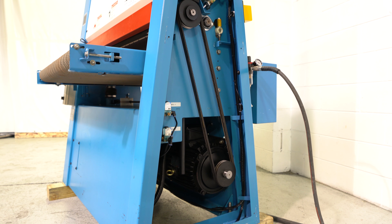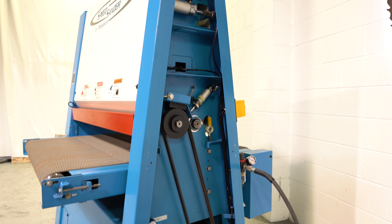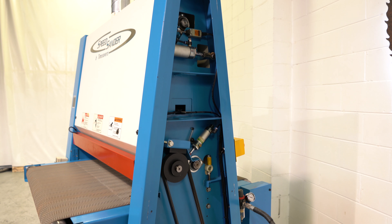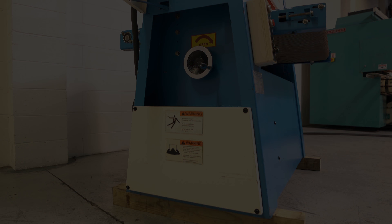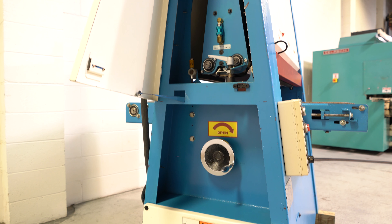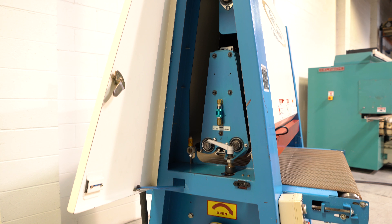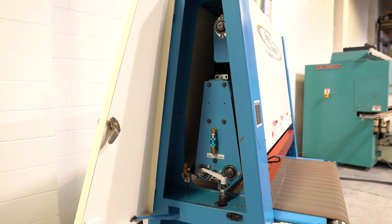Everything functions as it should on this machine — it brakes, all the safeties work. We got this out of a local one-man shop. We did dress the drum; it is nick-free, really nice thick rubber. We also put new graphite on that platen.